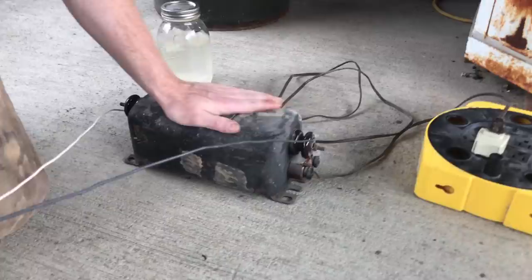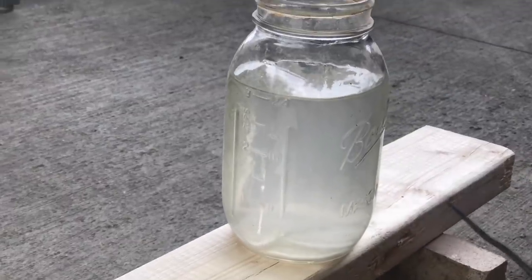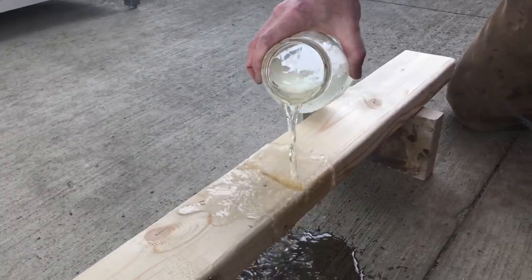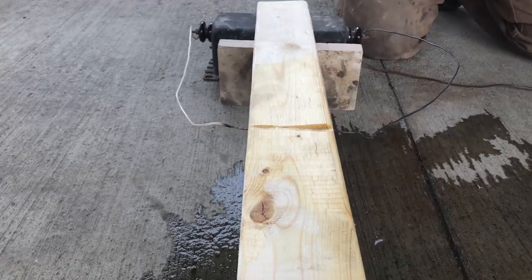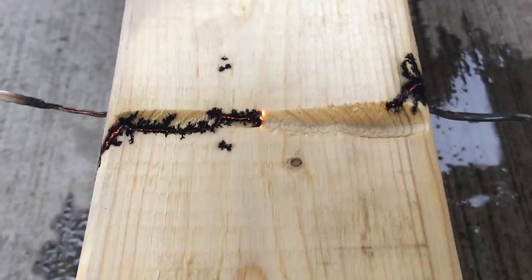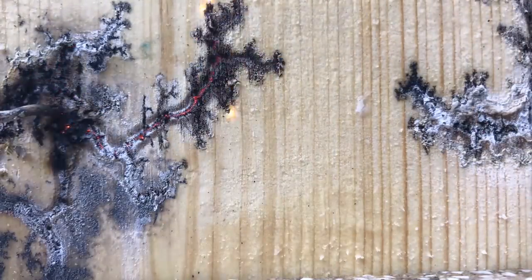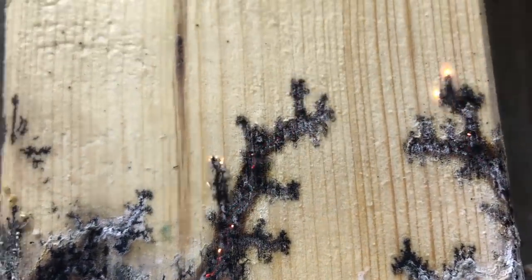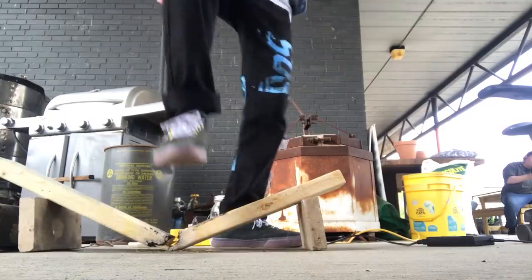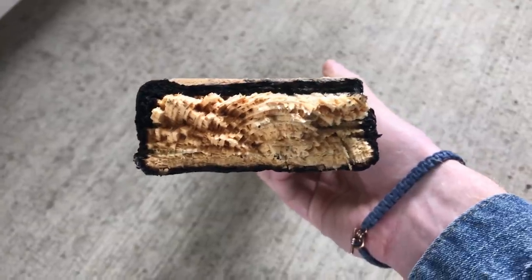Resistance burning. Here we're trying to burn through wood using high voltage electricity. This baking soda and water mixture helps make the wood conductive. Usually this is just used to make cool patterns in the surface of the wood, but here we're trying to use it to burn all the way through. In theory it should work. In practice, it just takes way too long to be realistic. It technically does work — it's just too slow to be practical.